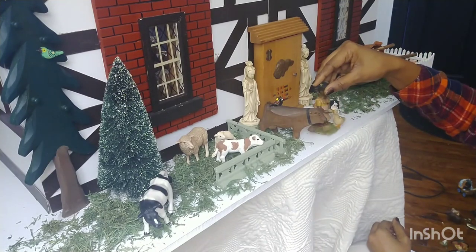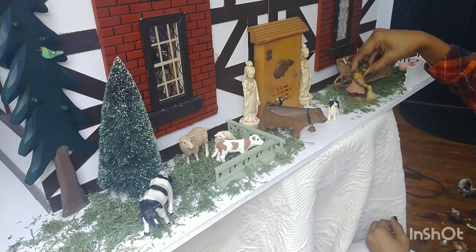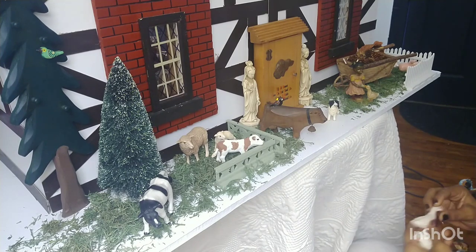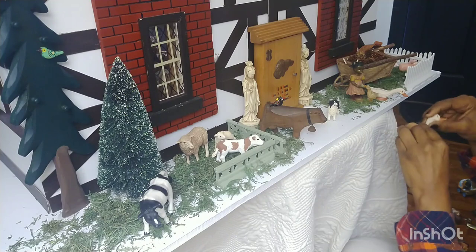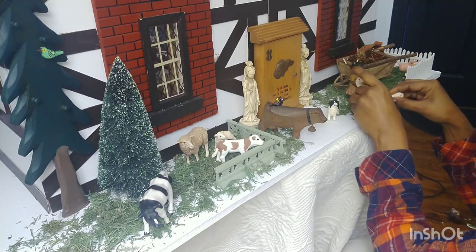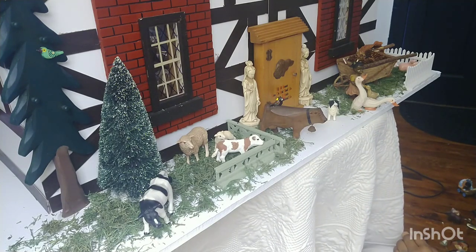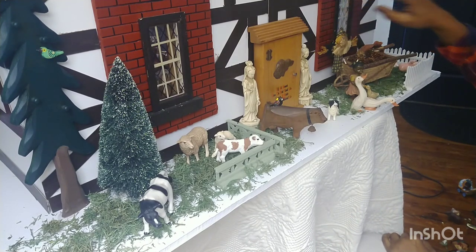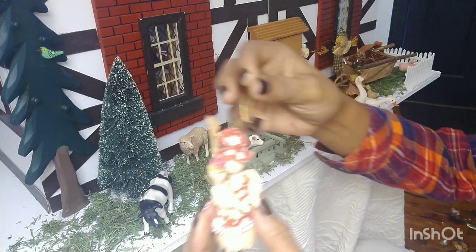Now we have the duck — where could the ducks go? Maybe here. I was going to do a little pond for the ducks, but I don't think I am. Less is always better. That looks cute just like that. And I want to put my scarecrow in — he is too cute, I might have to glue him down. And then the little huss lady — she is so cute, she has a Christmas ornament.